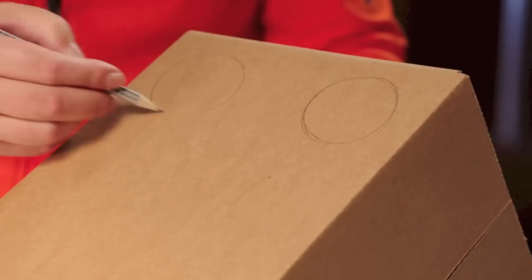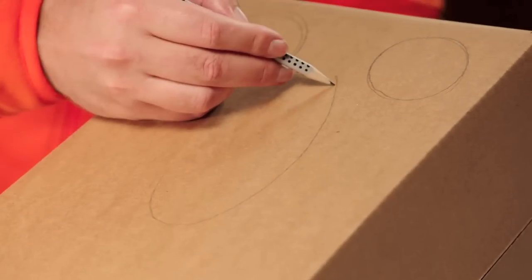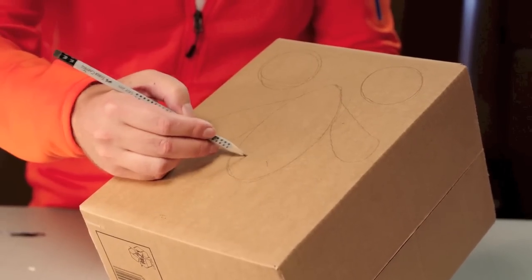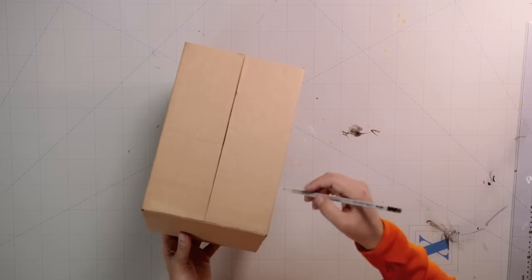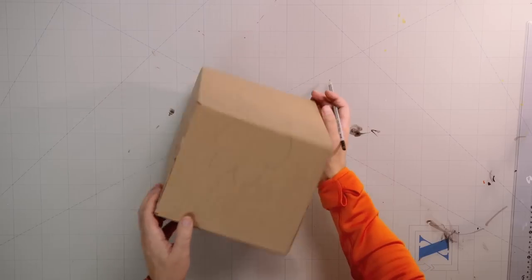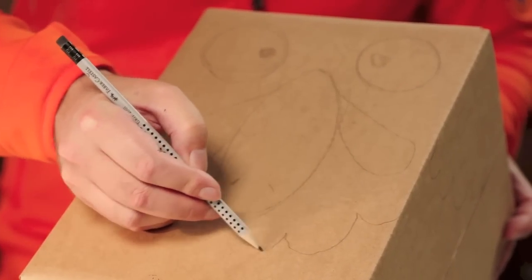We start by drawing the chicken onto the sides of the box. First, big round eyes. Then a large oval beak, with two little sacks dangling on each side. Next, the pupils. And then the wings on each side of the box. At the top is what's called the comb. Underneath the beak, draw a wavy line going all the way around the chicken, separating the head from the rest of the body.